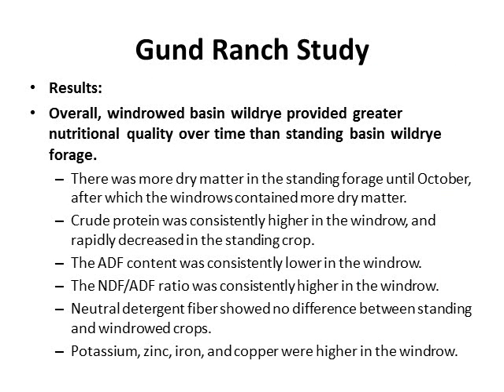Overall results: windrow basin wild rye provided greater nutritional quality over time than standing basin wild rye. There was more dry matter in the standing forage until October; after that, the windrow contained more dry matter. Crude protein was consistently higher in the windrow and rapidly decreased in the standing crop. ADF content was consistently lower in the windrow, and the NDF-ADF ratio was consistently higher in the windrow. NDF showed no significant difference between standing and windrow crops. Potassium, zinc, iron, and copper were higher in the windrow crop.